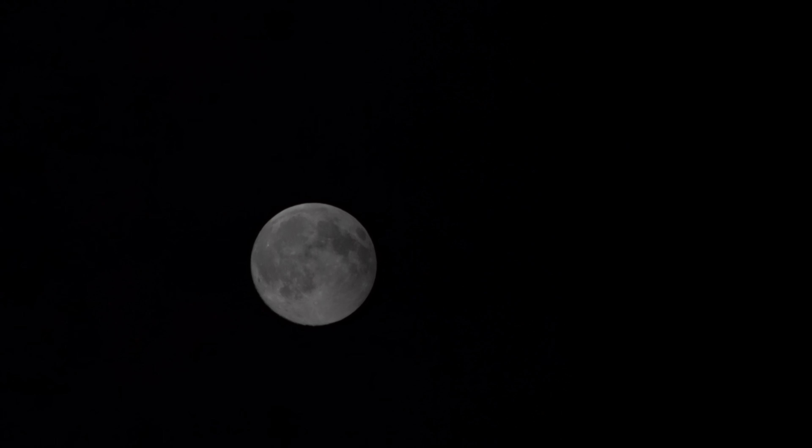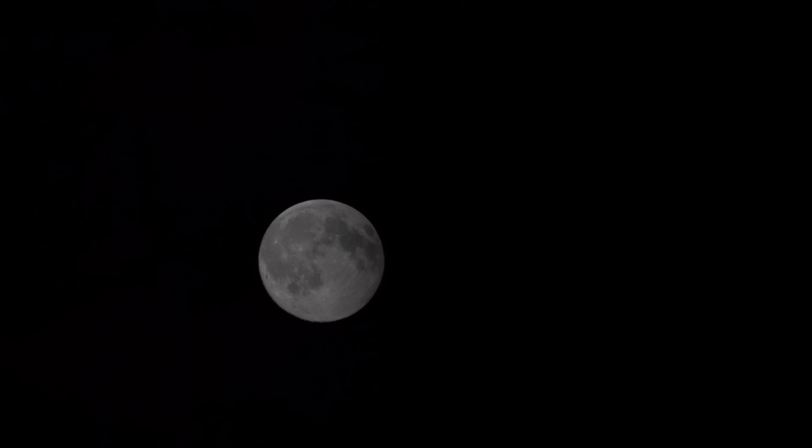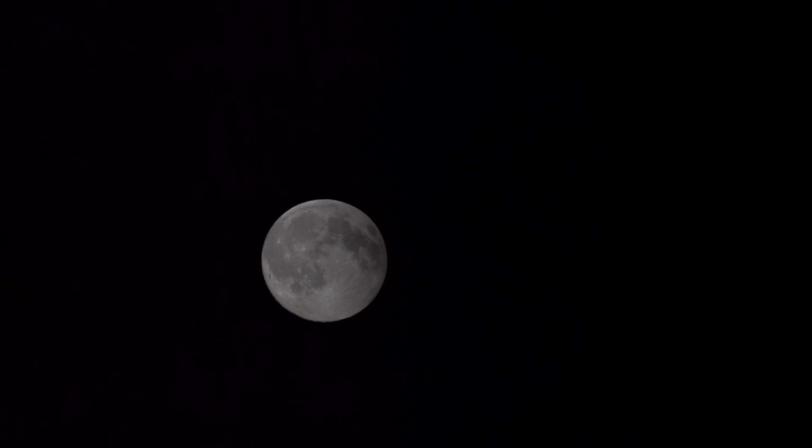We'll go to 1250. That's ISO 1250 there — let's give you a few seconds with that so you can see. Going to 3200 there. Just check the focus again because it's just ever so slightly changing. Back in focus, I hope. That's at 3200. Let's go to 6400.